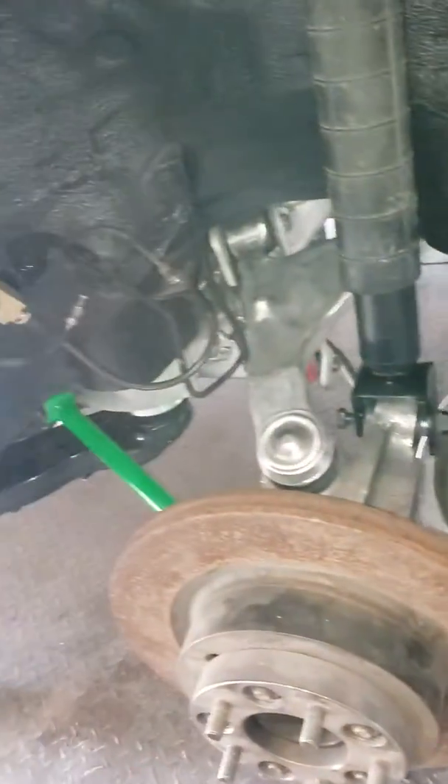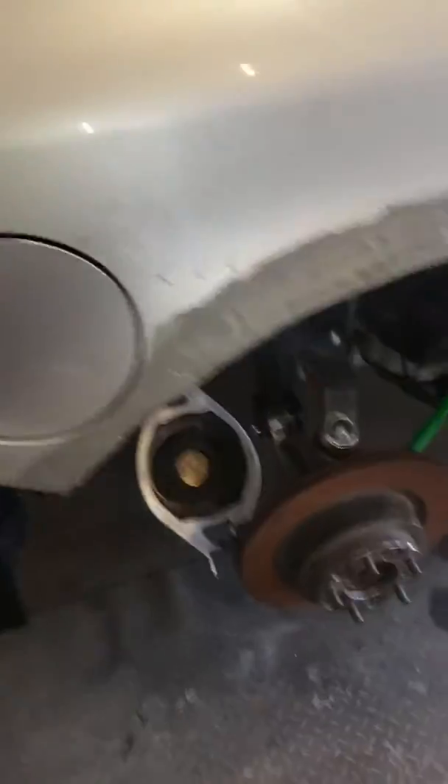I dropped the springs out, got that shock in. Axles are still sitting here — I need to go back in the car, I haven't quite got there yet.